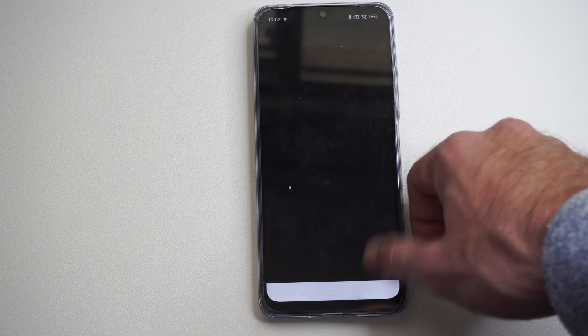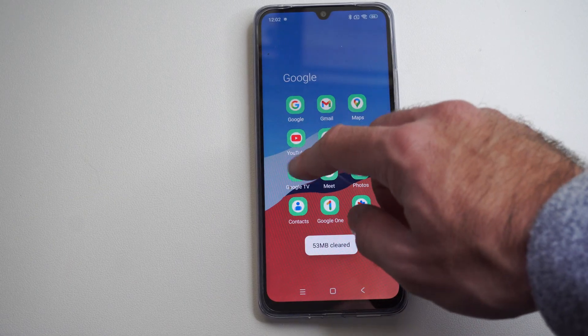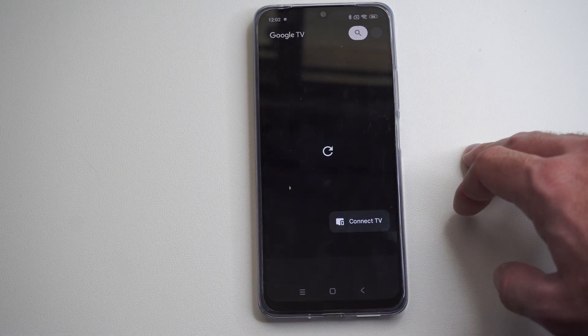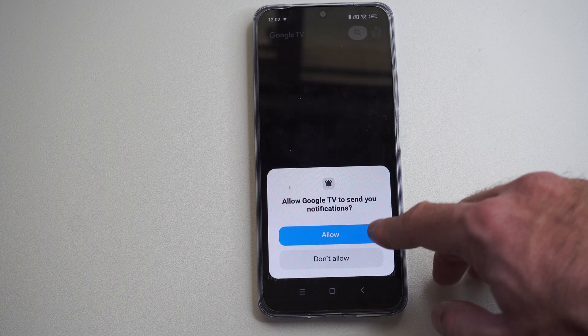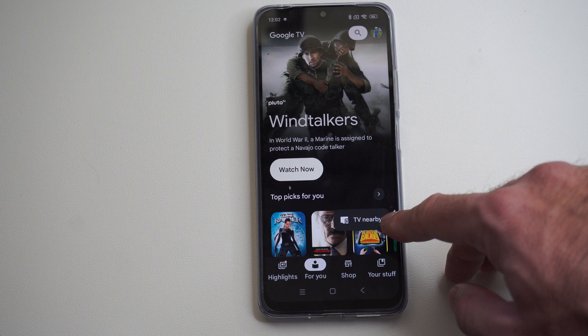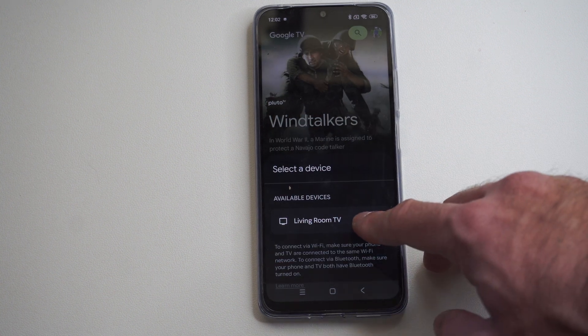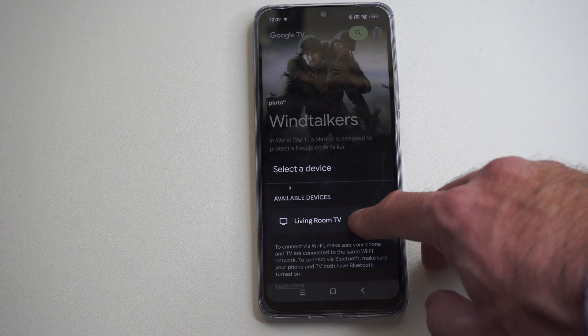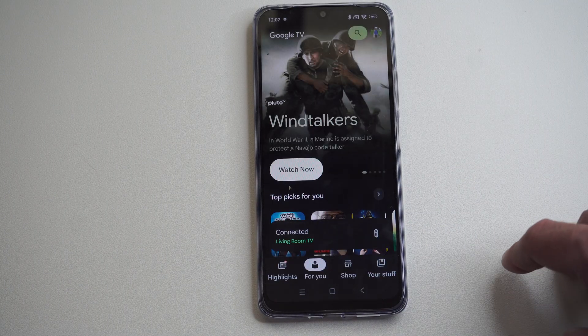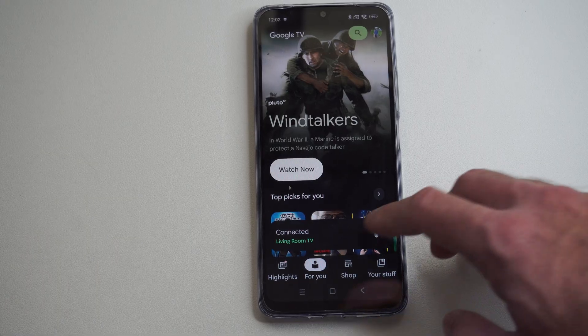It seems like this is being a little bit slow, so I'll close it down and then relaunch it. When this opens back up, it says allow notifications — I don't need to allow notifications, but I can go to Connect TV. It says TV nearby, so I can go to the living room TV right now and just select it.